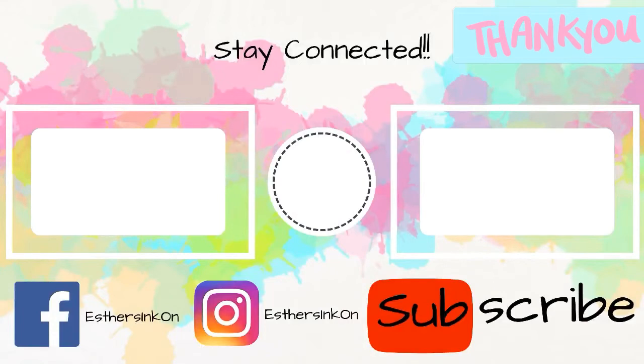Thank you so much for watching, and if you would like to see more videos like this one, go ahead and subscribe to my channel. Go ahead and support the monthly video! Bye!